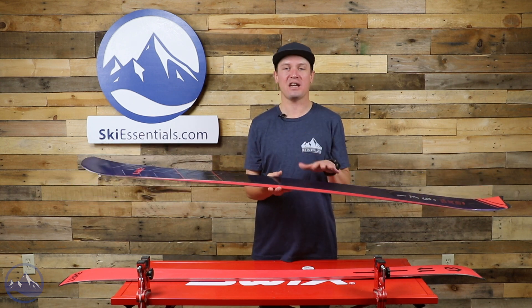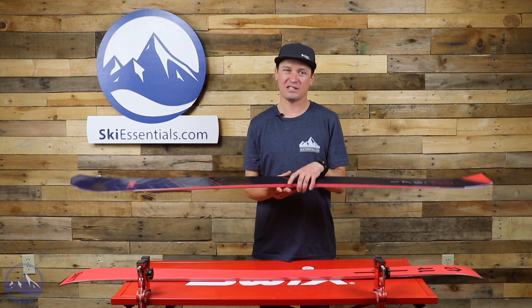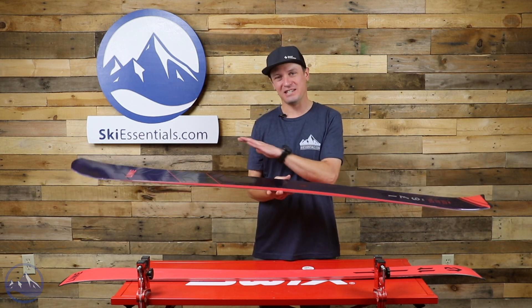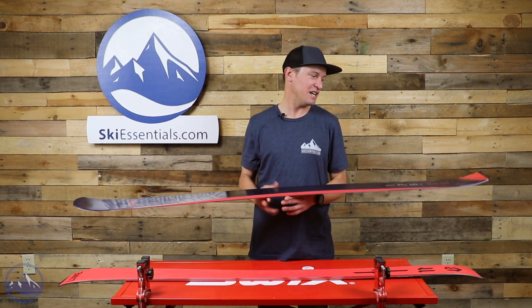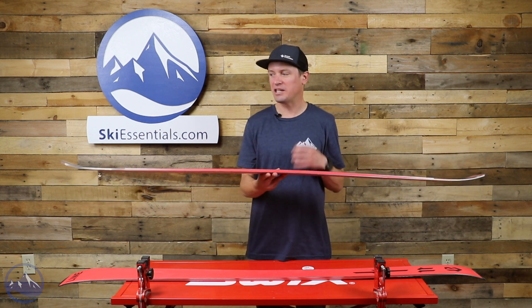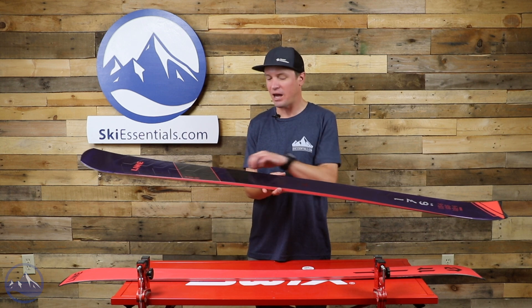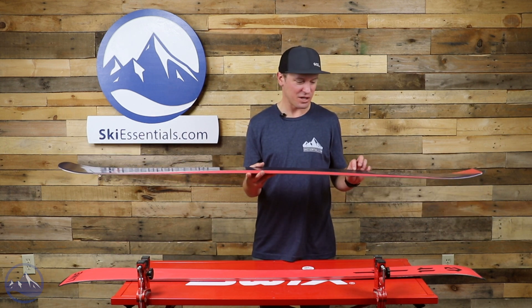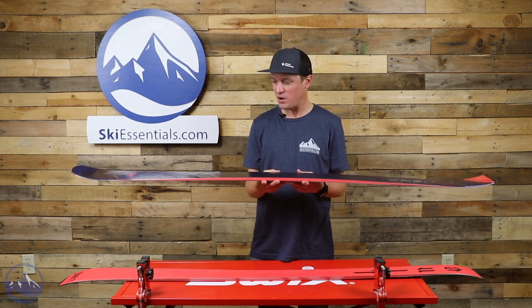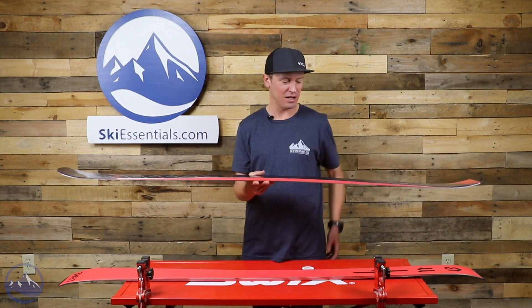Basically, it's Line's take on a dedicated carving ski, but doing so in a very different way than most dedicated carving skis. We get an aspen woodcore — nothing crazy there — but then we get this really intricate grid of metal. Line calls it 'Gas Pedal Metal,' which is a pretty good name for it, just in the way that this ski feels. You can definitely press on the gas pedal and get it to make some pretty crazy turns.